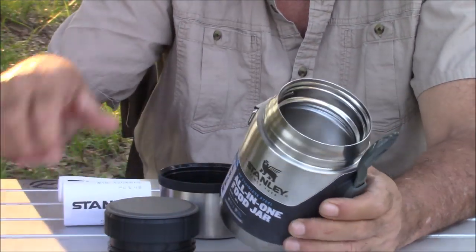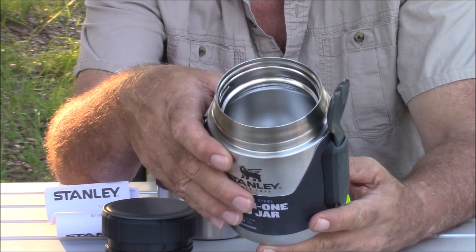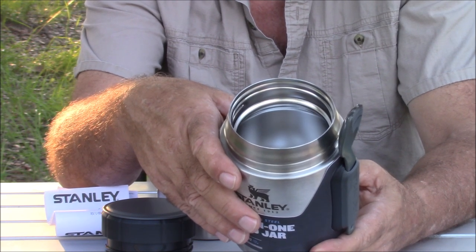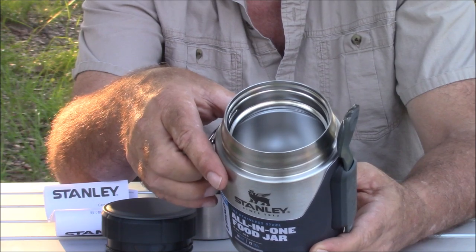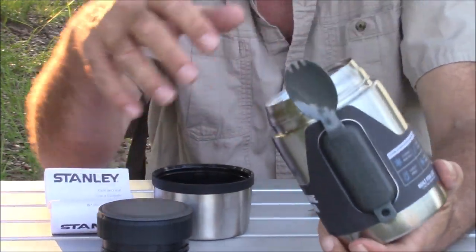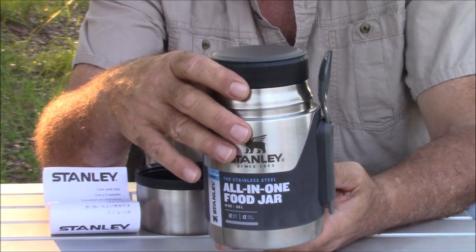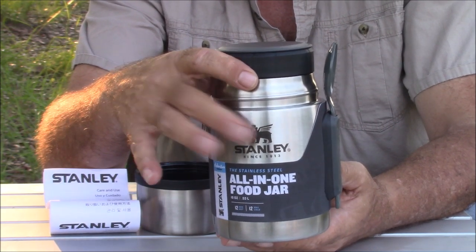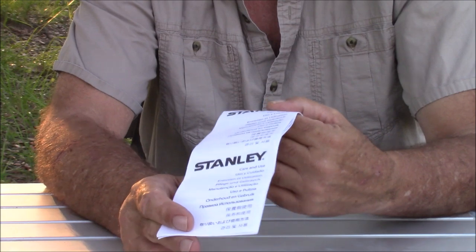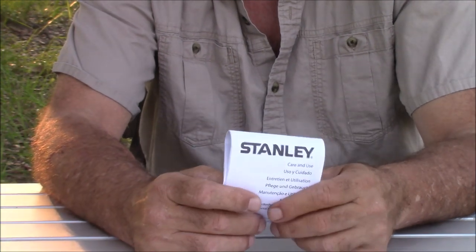The sheer construction of this is tough — it is built like a tank. It has 18/8 stainless steel, BPA free, double-wall vacuum insulation, an insulated lid that doubles as a cup, leak-proof, packable, with a wide opening for easy cleaning. This container is something you could do thermos cooking in — if you want to make a soup or something like that, this little guy will get the job done.